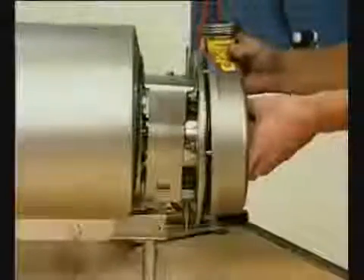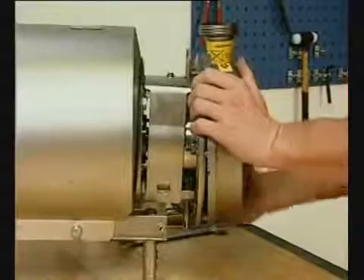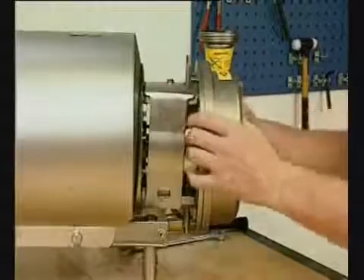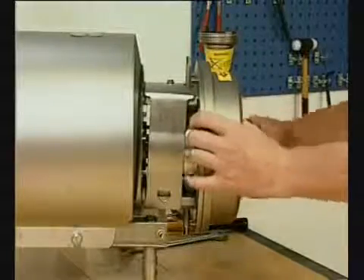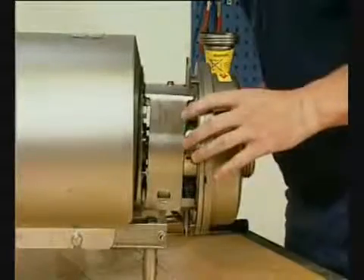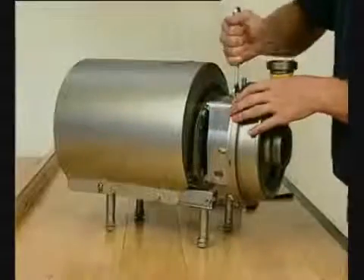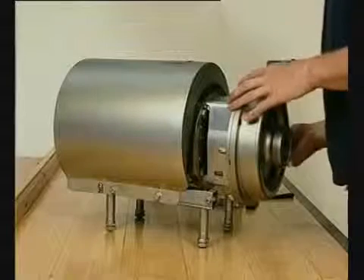Fit the safety guard and screw and tighten. Fit the pump casing. Tighten the nuts for the back plate. Fit the washers and cut nuts and tighten.